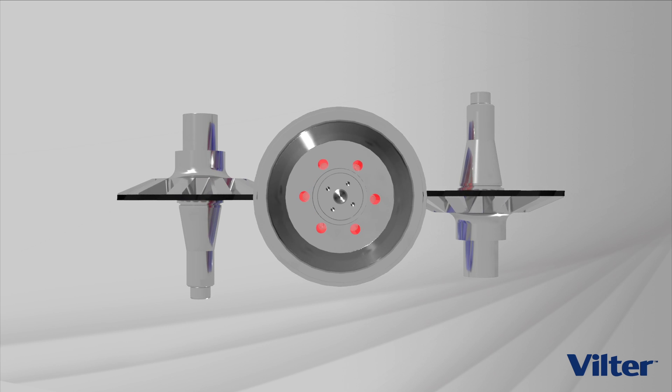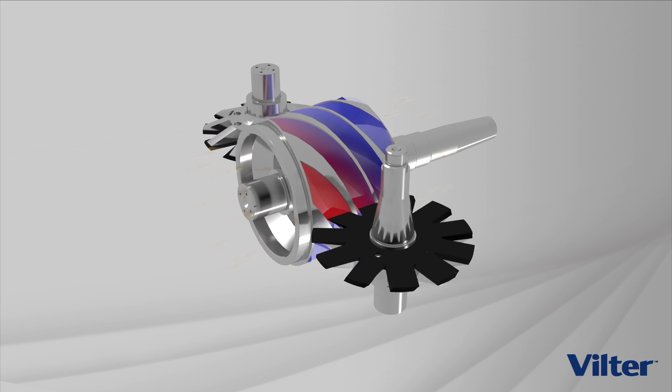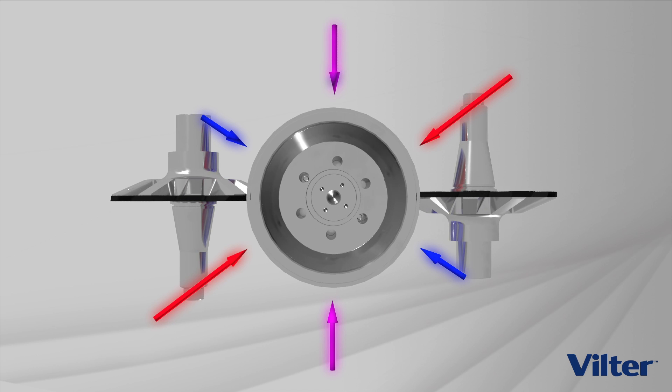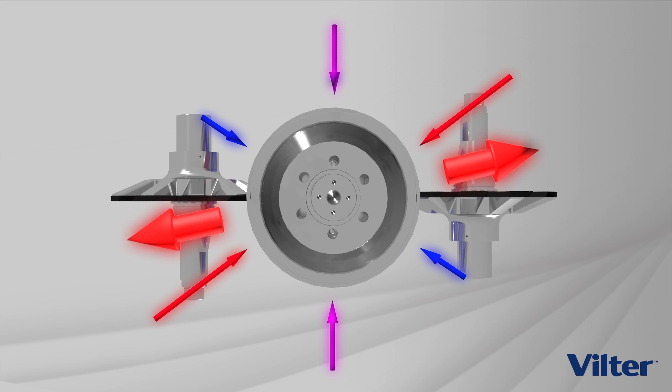Vent holes through the main rotor allow both ends to be at suction pressure for balanced axial forces. Dual gate rotors allow compression to take place on both sides of the main rotor, which results in balanced radial forces.